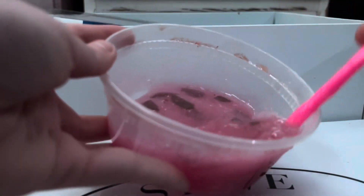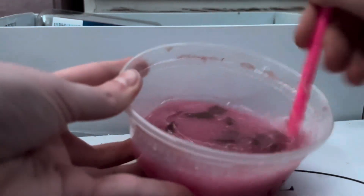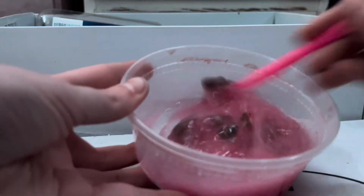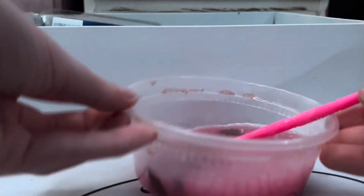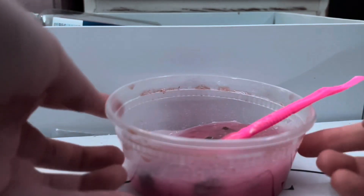On camera it looks like a weird dark red, but in person it's actually a really nice pretty pink color. Now I'm going to put this in the refrigerator — not the freezer — for about two to three hours. I'll see you guys when I'm all done with the recipe!